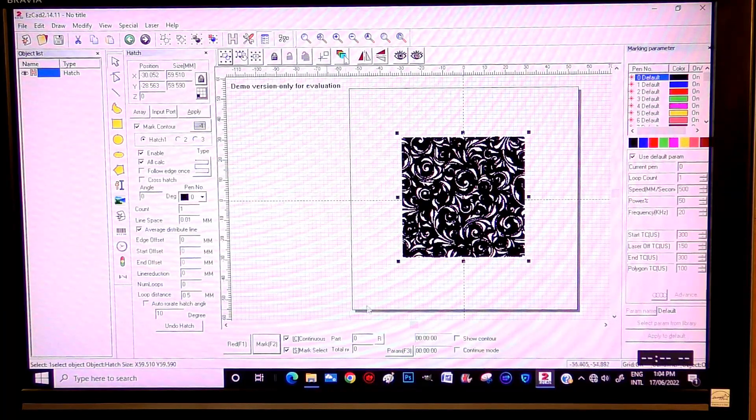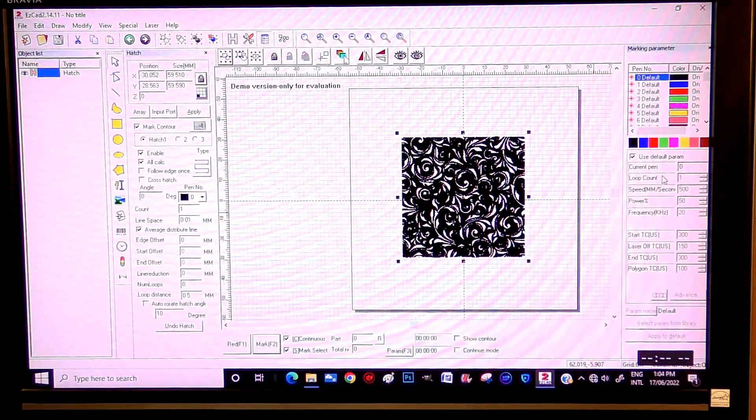Now we're going to go to the power settings. I don't want the standard power setting, so I'm coming out of that and into the black layer. I want the speed at 1,000, and I want the power at 90 — actually I'm going to go 95%. It's still not nice to run even a fiber laser at 100%; I don't particularly like running things flat out.